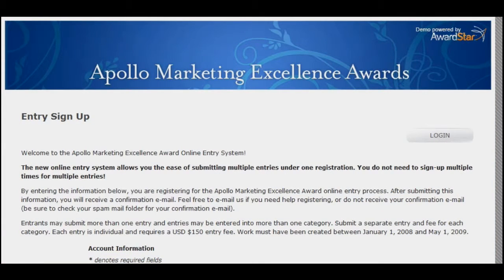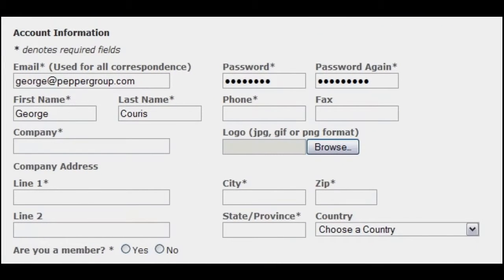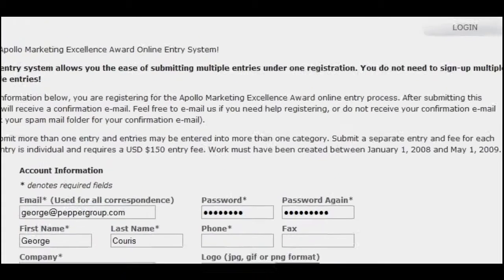It's easy for your applicants to get started with AwardStar. They just fill out their information to set up an account. They'll receive a confirmation email to let them know their account is ready to go.